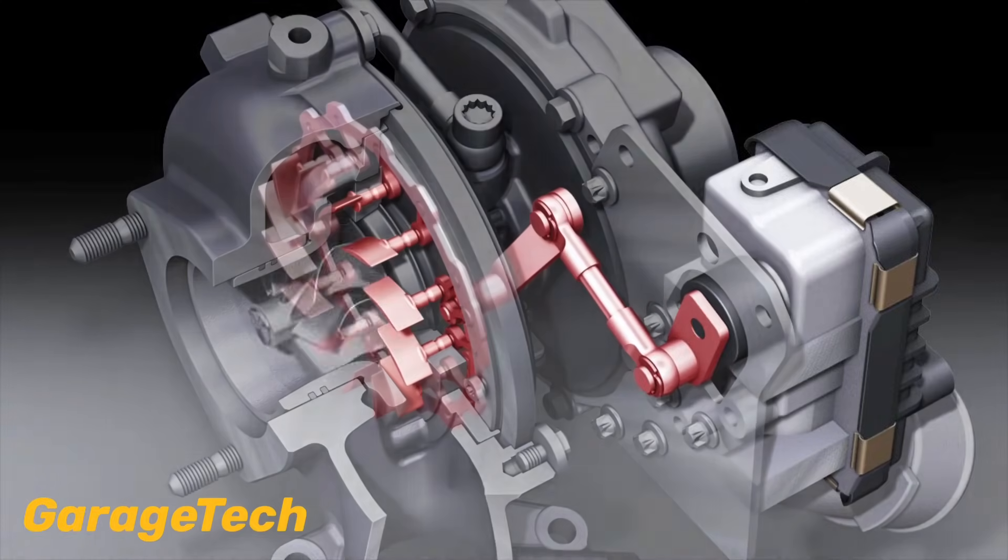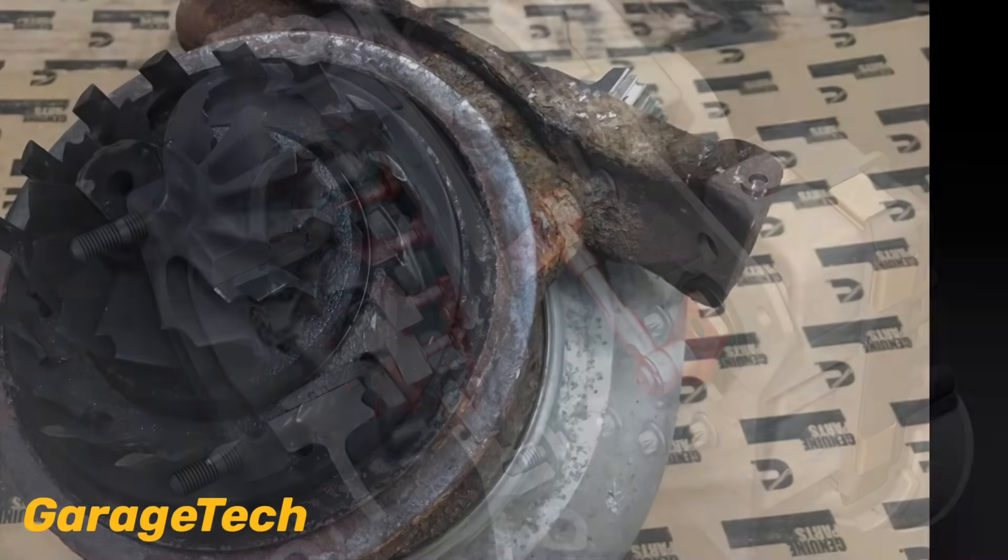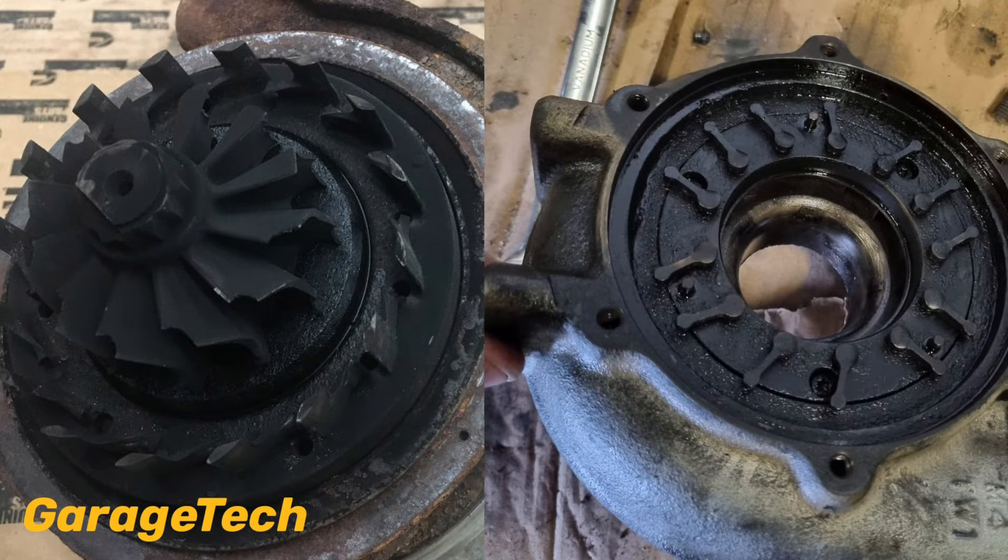The vanes are controlled by an electronic or vacuum operated actuator. Common faults are the vanes seizing up due to build up of soot, carbon and oil, and then the vanes get stuck in a position where either too much boost is produced so you get an over boost fault, or low or no boost with a lack of power.